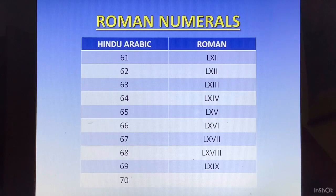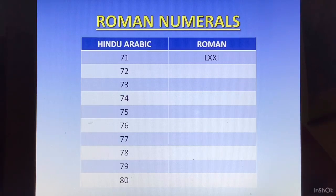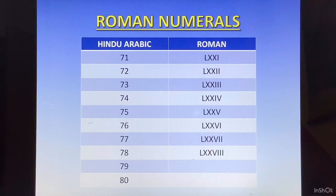70 is going to be 50 plus 20. So 50 is L and 20 is XX, so we write LXX. Again from 71 to 79, we take 70 plus 1 to 9. 70 is LXX, so 71 is LXXI. 72 is LXXII. 73 is LXXIII. 74 is LXXIV. 75 is LXXV. 76 is LXXVI. 77 is LXXVII. 78 is LXXVIII. 79 is LXXIX.